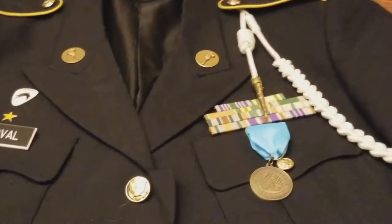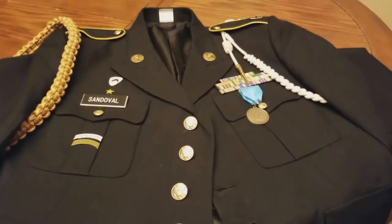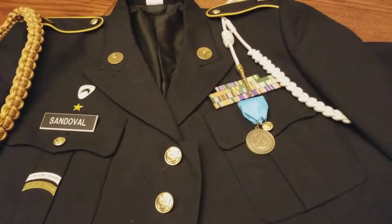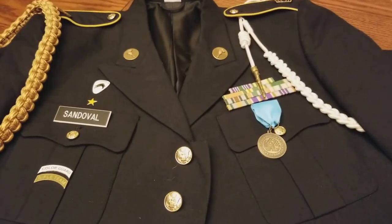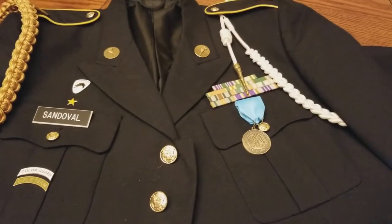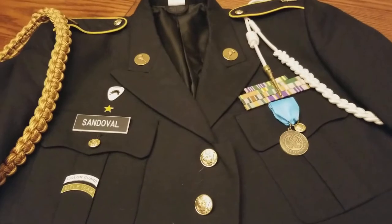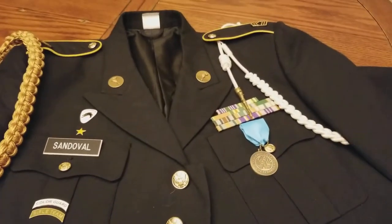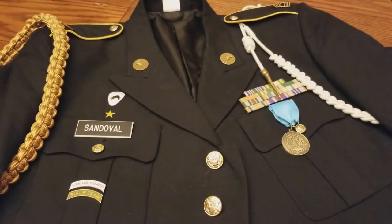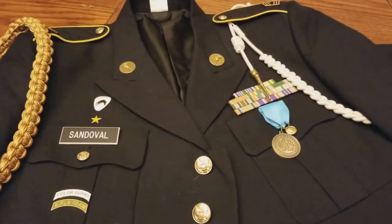Hello everyone, this is XXTheGamerXX, and I am just doing an update on my uniform. I am wearing one of the navy blue coats, which is, from what I know as of right now, one of the newest uniforms that they have issued out. It's actually one of the most current ones that I've seen most military personnel in the army wear.